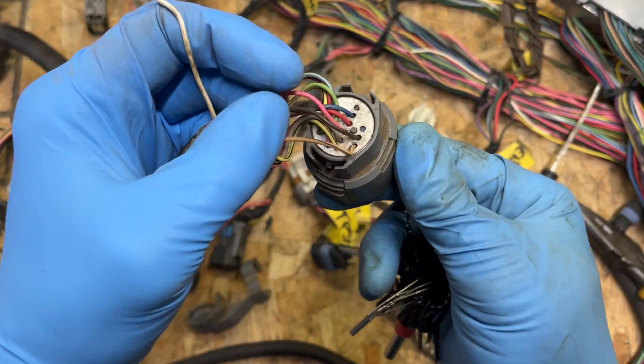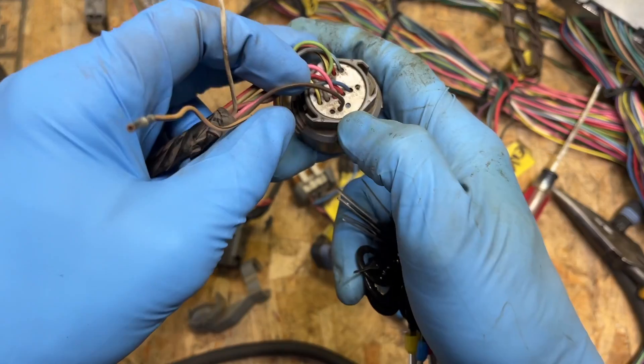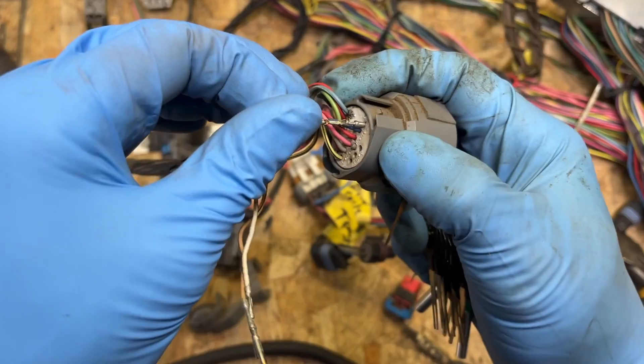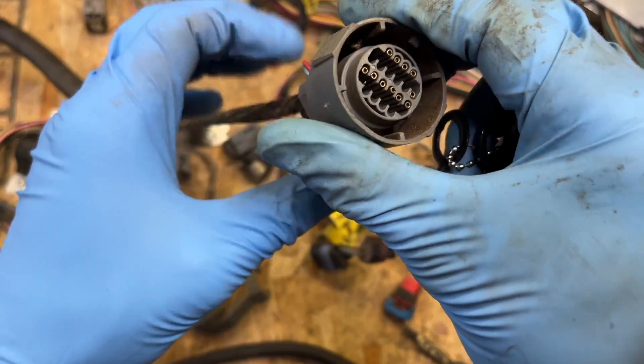Then we're going to remove the tan and black wire here in spot T. Now we're going to move the brown wire from position U to position S.